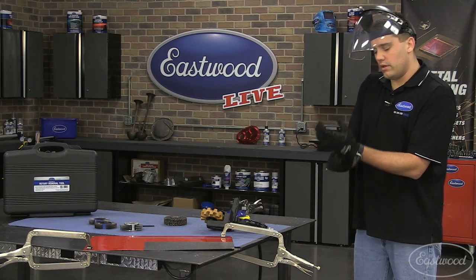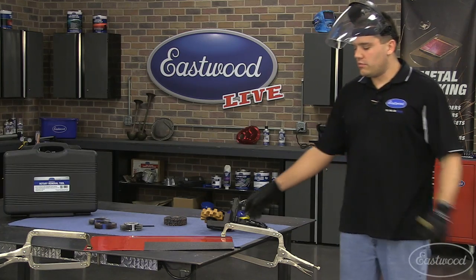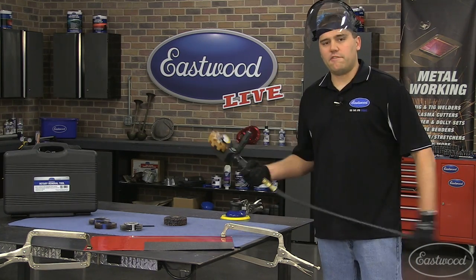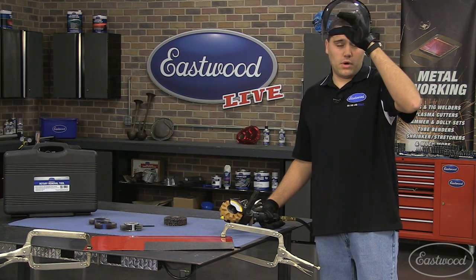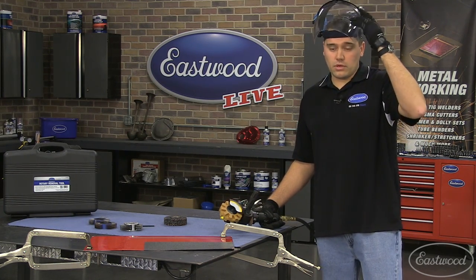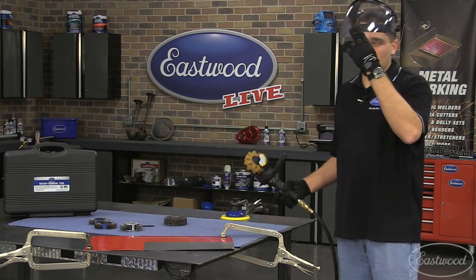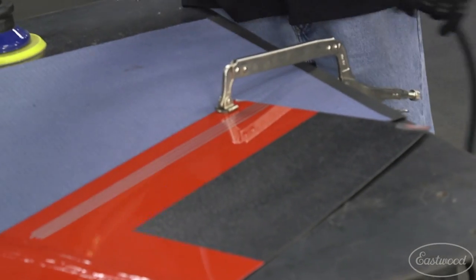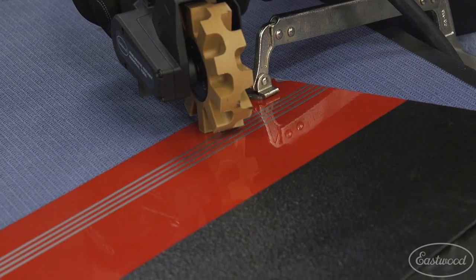Let me quickly demonstrate one of the new products we have coming out — the face shield I'm wearing. It molds around your face, it's not just a flat piece of plastic, and importantly it is impact-rated, unlike most brands out there. This will be coming soon. When doing pinstripe removal, you always want to go a little bit slower so you don't burn any paint, and you can adjust speed as you go to get it just right.